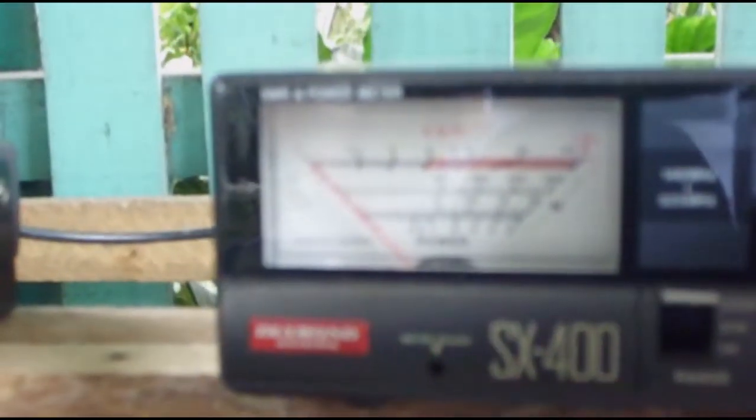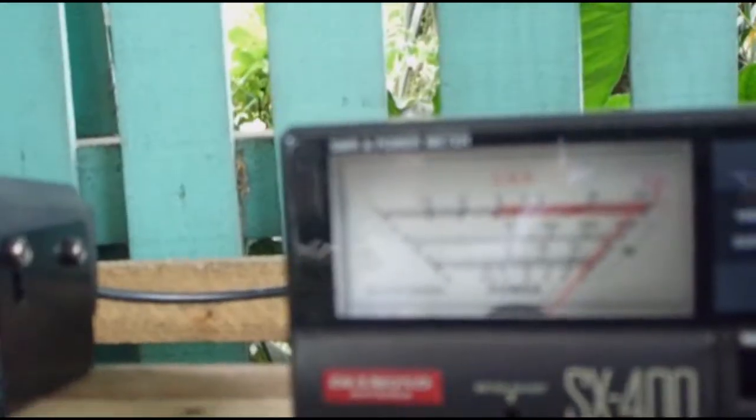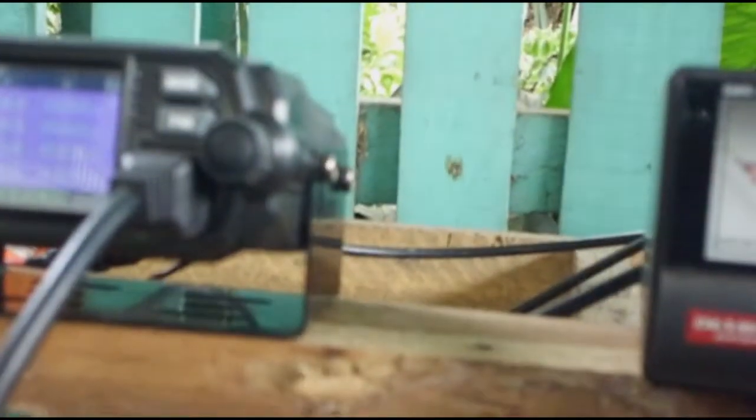Let's quickly check 435 megahertz. We are on 435 megahertz — we need to recalibrate. Move to calibrate position, press PTT, and adjust the needle until we get full deflection. Switch to SWR mode — we have about 1.2 SWR on 435 megahertz.